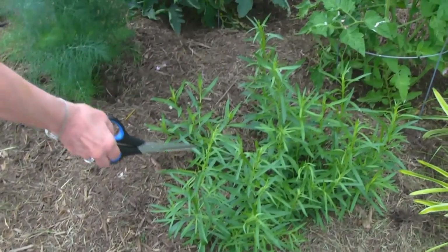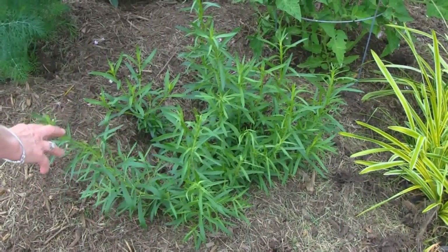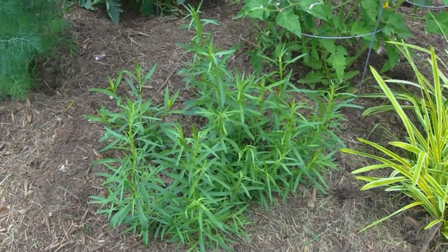Right beside my dill I have tarragon, and this has a butterfly. This has probably grown about 10 times what it was when it was planted, so it's doing very well.